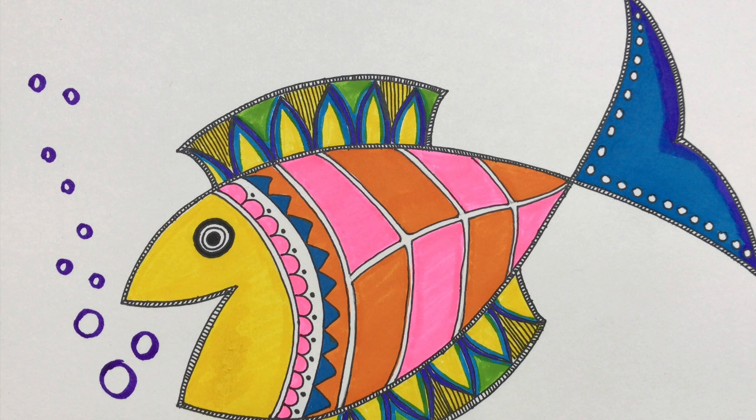Now we will draw patterns with the same pen. First draw curve lines, then add small U shapes on this curve line. On the next curve line we will add triangles. Add one more curve line, then add small dots here.